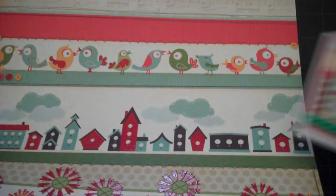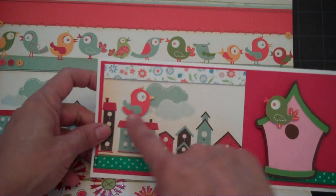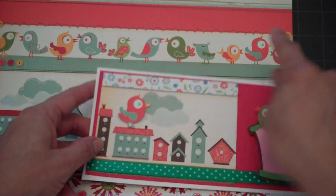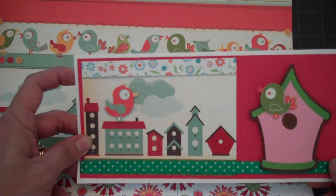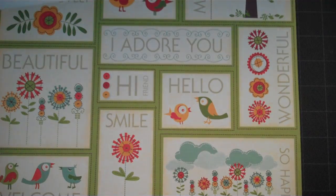The little birdies up here — I went ahead and cut two for each card. I just cut them out and then mounted them on foam tape in different areas of my card. So we'll go ahead and get started. Let me flip through here real quick and show you the rest of the paper stack.